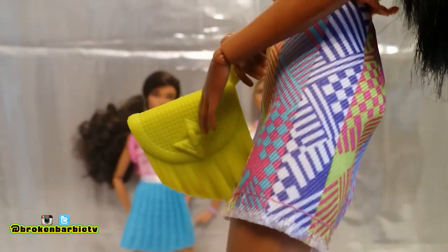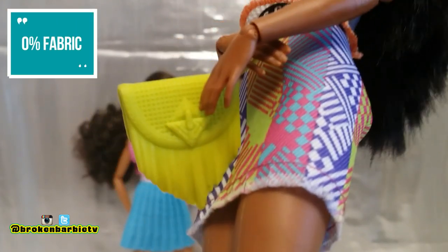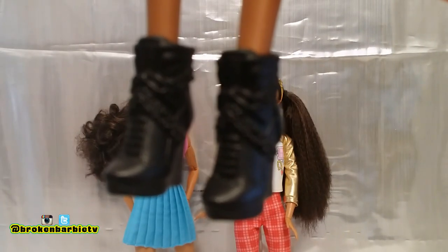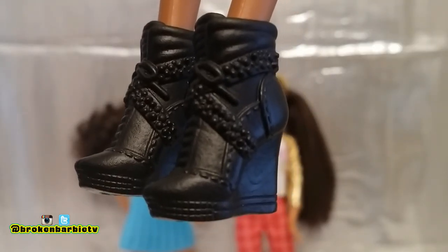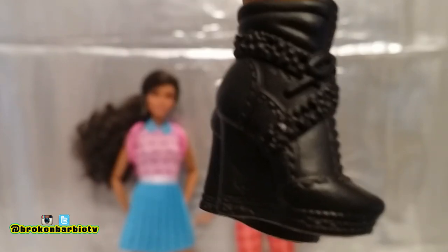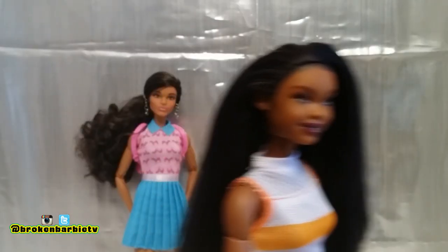Let's take a closer look at her clutch purse — it's lime green with a really cute little triangular buckle, but it's just a solid plastic piece so you can't open it up. Judith's shoes came with this outfit pack. They're solid black in a wedge boot style with lots of textures and a very intricate design. The shoes are made to fit high heel styled feet.